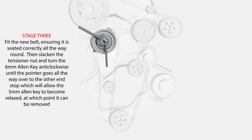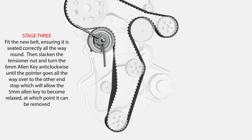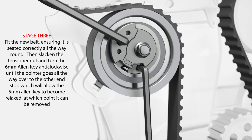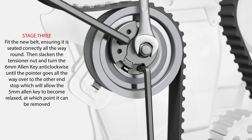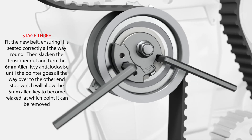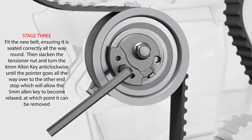Stage 3. Fit the new belt, ensuring it is seated correctly all the way round. Then, slacken the tensioner nut and turn the 6mm Allen key anti-clockwise until the pointer goes all the way over to the other end stop, which will allow the 5mm Allen key to become relaxed, at which point it can be removed.